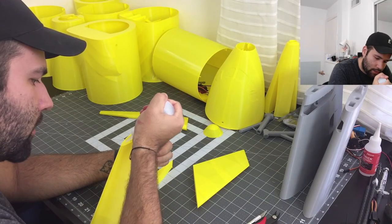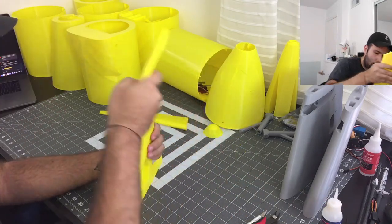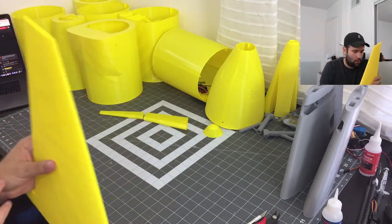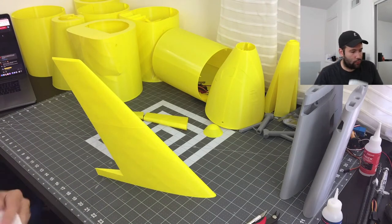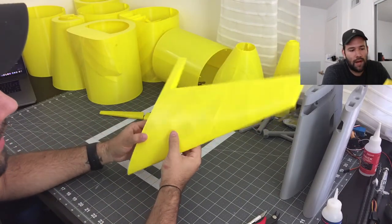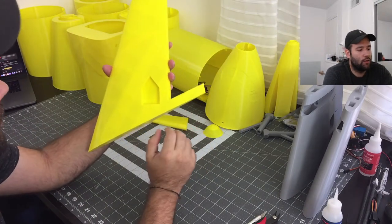If you guys have any questions about RC — about anything to do with the builds, planes, cars — let me know, we're here to have a conversation. What I do like about this being yellow is that CA glue, when it dries, tends to leave a little haze. On gray parts it would leave a little white haze, so I'm glad the yellow is not going to show that because it's going to look awesome.